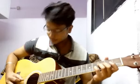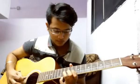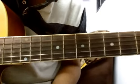Tune number five is basically the intro of the song 'Tum Se Hi.' It is originally played on piano but it also sounds really good on guitar. I hope you all will like this. The fifth tune starts on the fourth fret of the second string.